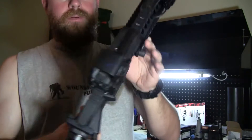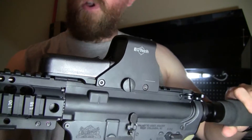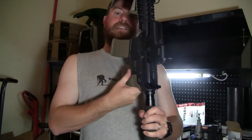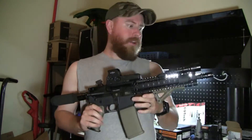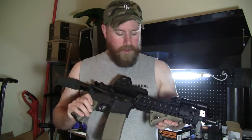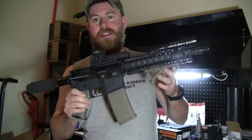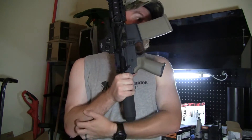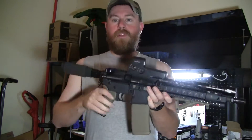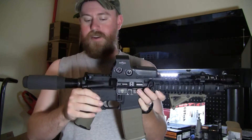I put the thumb screw on it as opposed to the hex head screw that comes with it, just because I can take this off and use it on a 16-inch rifle or swap it around. I don't really shoot this thing that much until I go through the process and get it SBR'd. So in pistol format, this isn't my absolute favorite.